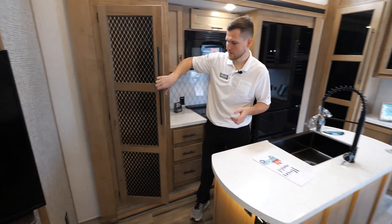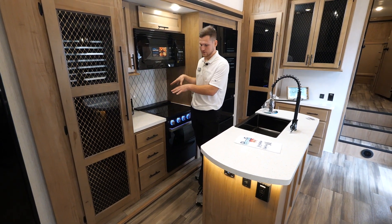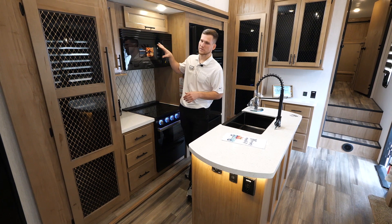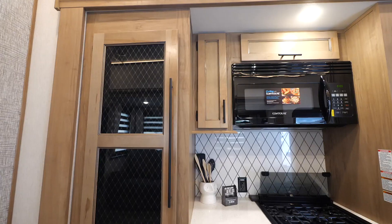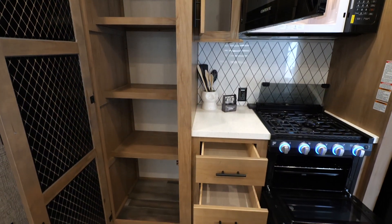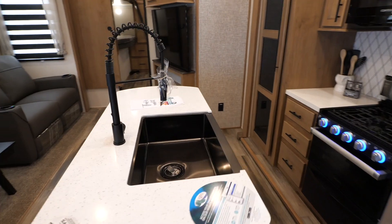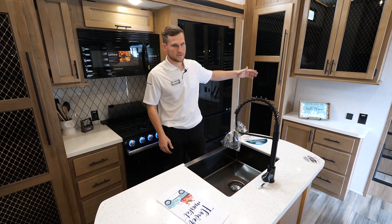Behind me you've got a solid surface countertop on not only the stove area but also the island — it's a solid surface acrylic material that's heat resistant and scratches will buff out nicely. You've got a nice 30-inch microwave so you can fit big plates, then your oven, three-burner stove, and storage built in down below. You've got storage built into the island for dry goods, and a big farm-style sink with a detachable faucet.